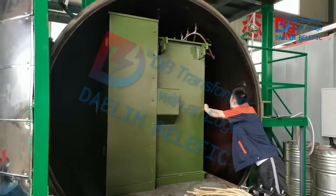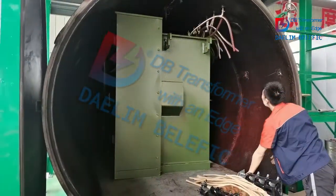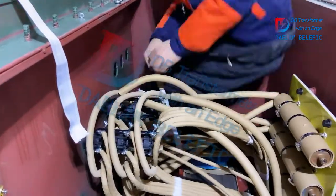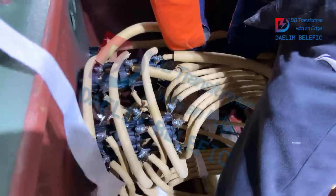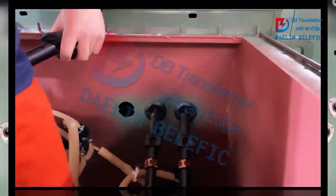Here we are drying the oil tank. Then we connect the cables to the bushings inside, and here is an overview of the oil tank. Here is how to install the bayonet fuses inside.